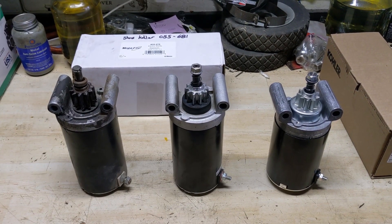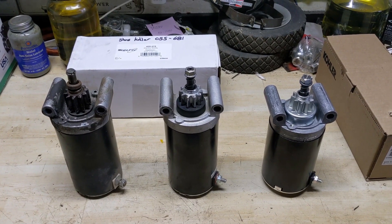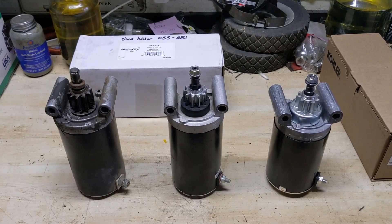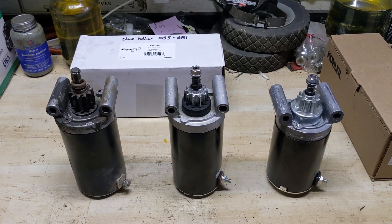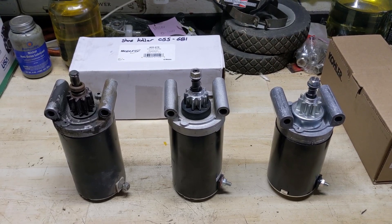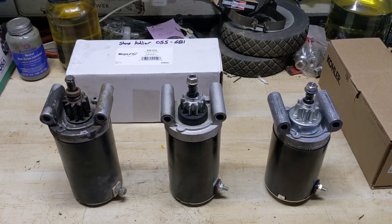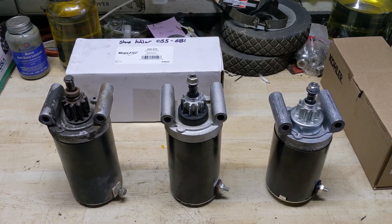Even though it was a little unfortunate that I had to go through this, in the end it was a big learning experience for me, learning about these first, second, and third gen starters. It will also be a learning experience for Stens — I will send out some photos that will help the representatives at Stens identify the second and third gen starters so that they can properly fill out their product listings and hopefully prevent this from happening to someone else in the future.